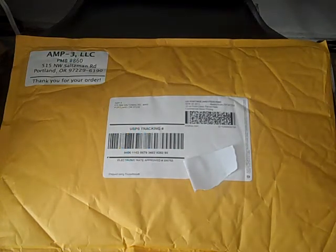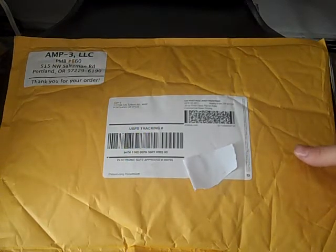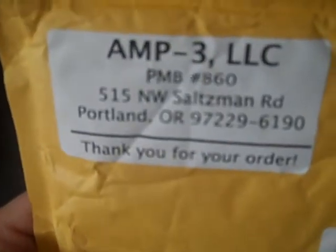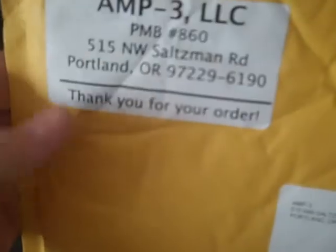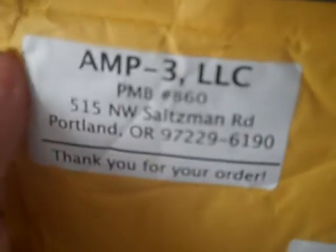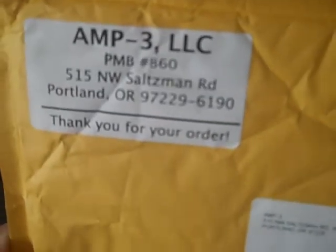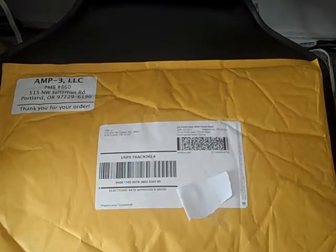I have a quick unboxing here today. I ordered something from someone online — a very famous YouTuber, one of the more popular ones out there. Some of y'all might recognize this name already. It's okay to show the address; he's got it all over his website. I ordered something from Amp3, which is USNER Doc's Medical Kits.